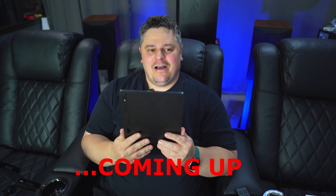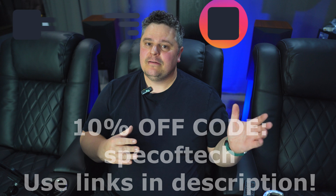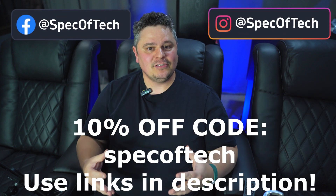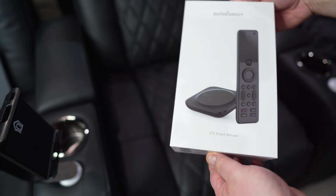But this is absolutely a game changer for me. Hey everybody, Barrett here with Speck of Tech. Welcome to the channel. Today's video is actually one I was reluctant to make at first, until I got my hands on the product and started using it for myself. I didn't really understand the convenience of it until I did that. The product we're talking about today is the SofaBaton X1S Universal Remote Control.